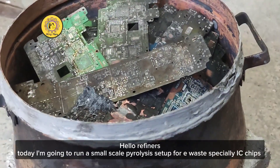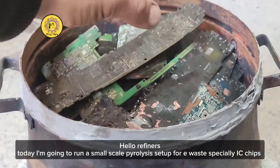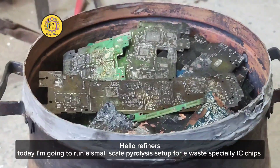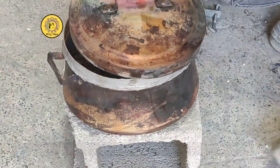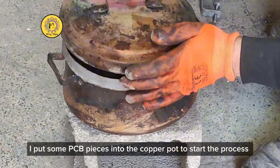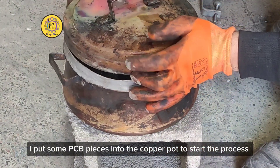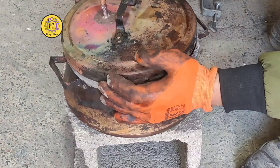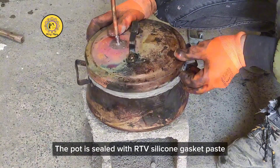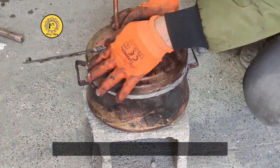Hello refiners, today I'm going to run a small-scale pyrolysis setup for e-waste, especially IC chips. I put some PCBs into the copper pot to start the process, and the pot is sealed using high-temperature silicon paste.